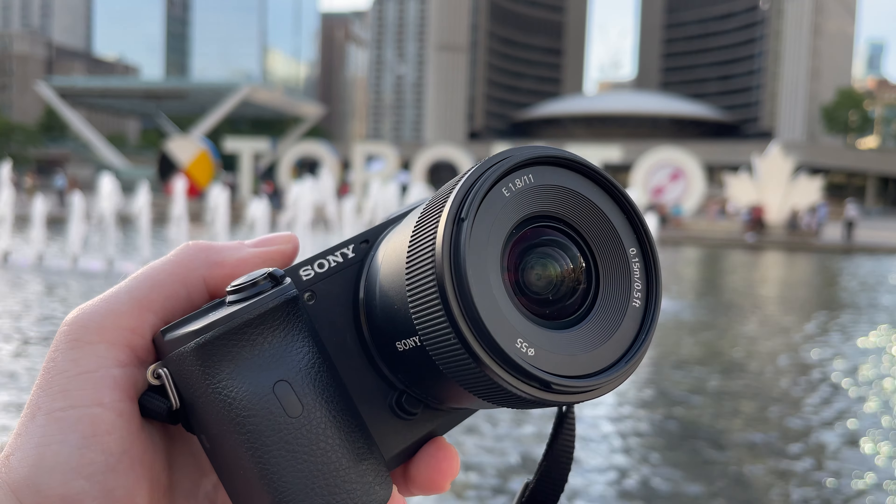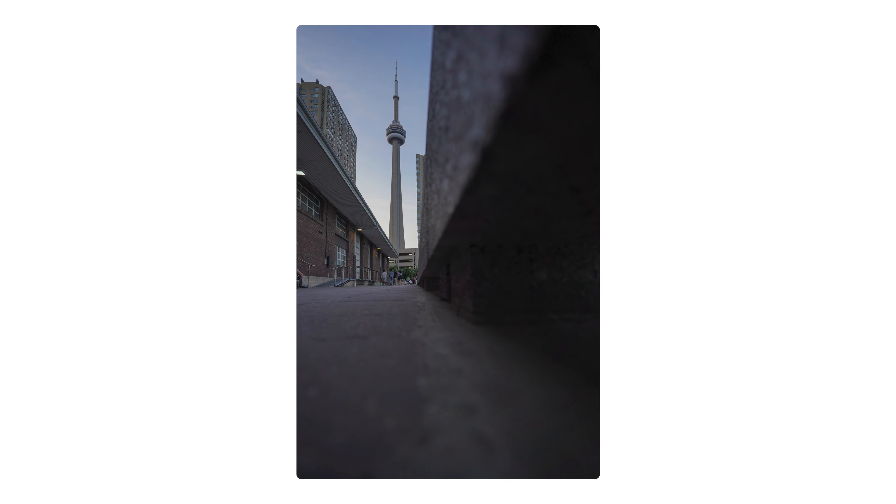The Sony 11mm is a compact wide-angle prime for Sony APS-C cameras. This lens is great for vlogging, landscapes, cityscapes, and just general walking around photography and videography.